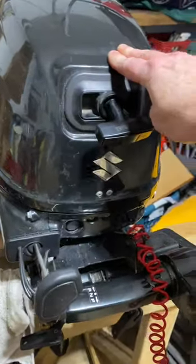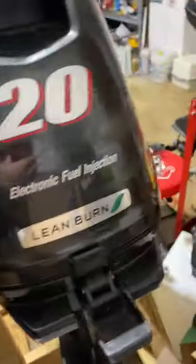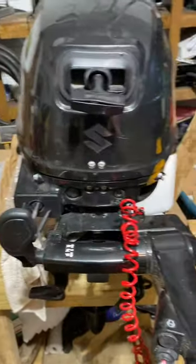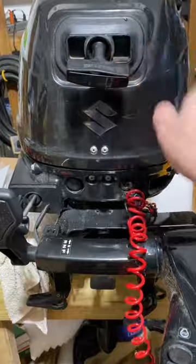What we have here is a couple year old Suzuki 20 horsepower four stroke outboard. This thing's only a couple years old. It was given to me because it had an overheating issue.